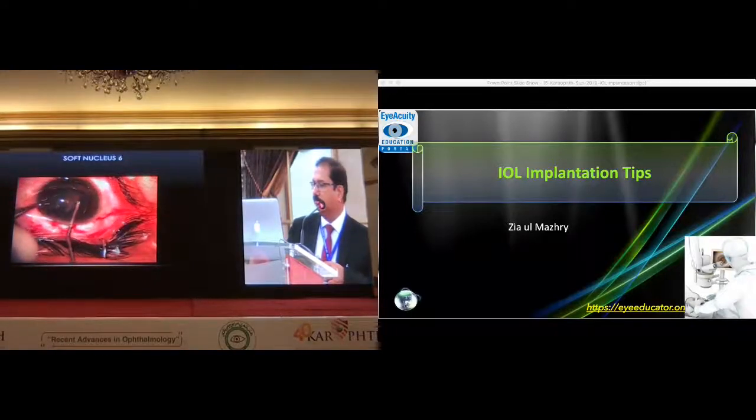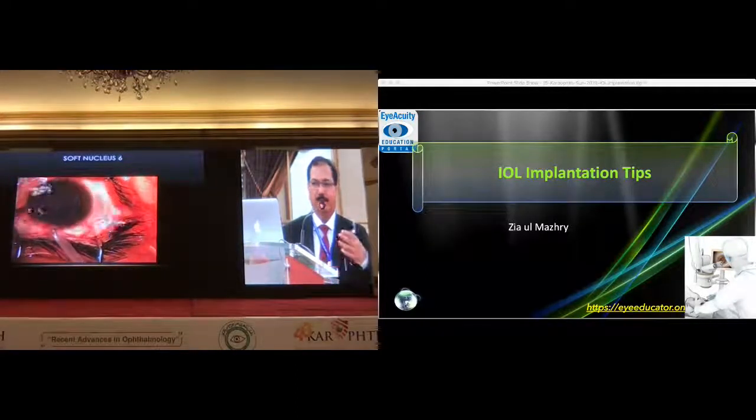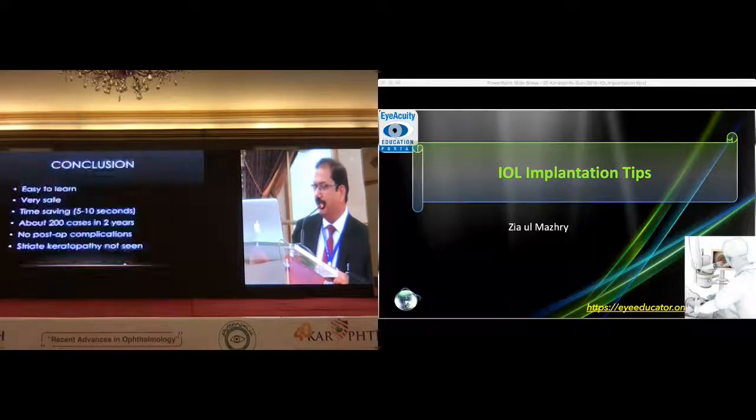It looks very good in Professor Ejala's hands. But for juniors, I would recommend that if you start bringing your nucleus into the anterior chamber, this is not an international recommendation — this is Professor Ejala's technique and it looks excellent in his hands. For a standard recommendation, the endocapsular phaco is the real answer if you're still learning. But once you become an expert and champion phaco surgeon, then do whatever you like. It's an easy technique — very easy and very safe. We are using it routinely for soft cases. It's just 5 or 10 seconds and then it goes out. There is no post-operative complication.